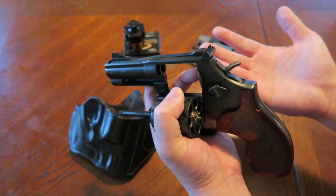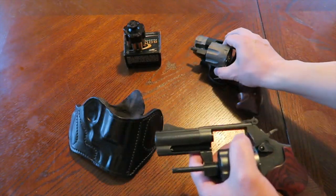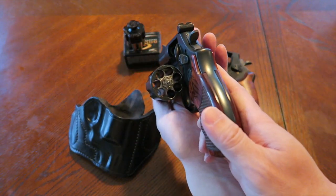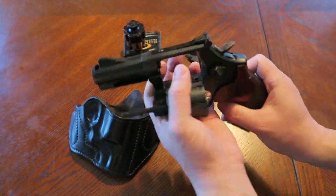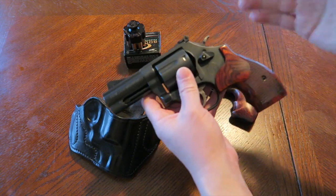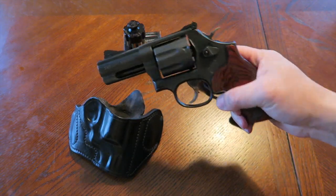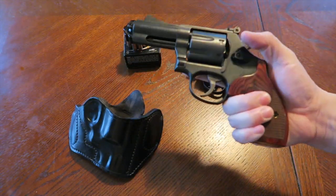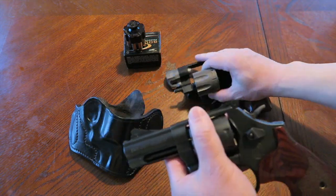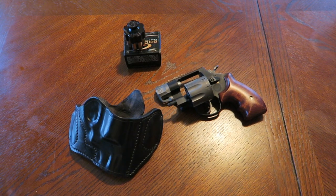It's springtime, temperatures are going up, clothing is changing. I believe it's time to switch back to the 327 2-inch as a primary carry. So this one here, the 586 L-cop, is going to be retired as a primary carry revolver. It served its purpose well throughout the colder weather months, but for now it's going to get retired and go back into the safe.